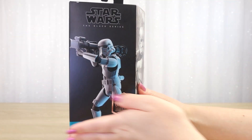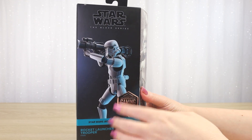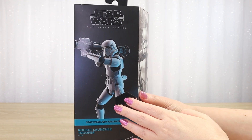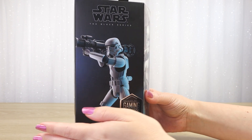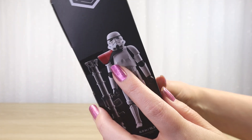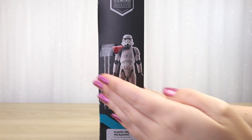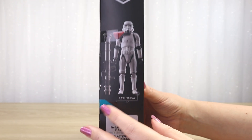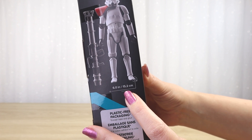For the Gaming Greats line we have this teal accent color. It says Star Wars Jedi Fallen Order across that color stripe, and the accent color is used for the character name Rocket Launcher Trooper. Because we don't have a window, we have a glossy picture of the figure posed with the rocket launcher on the shoulder. What I think is interesting about this artwork is that it completely hides the fact that this figure has a pauldron. We can see it on the side image showing the figure and the accessory.